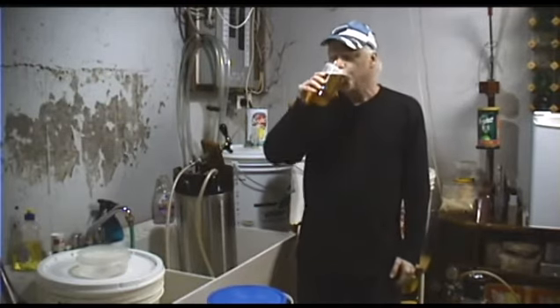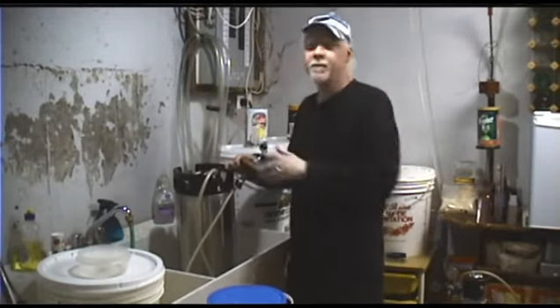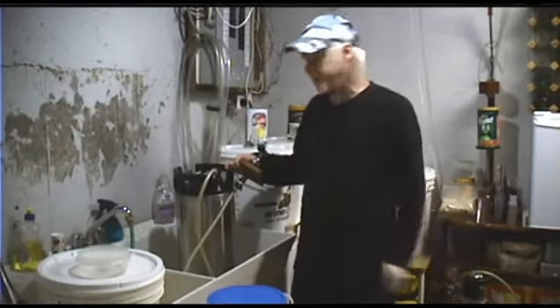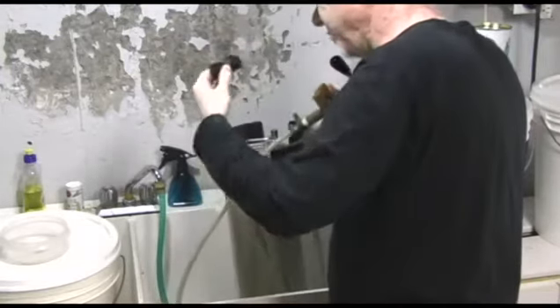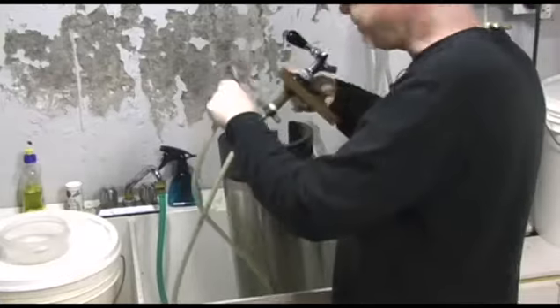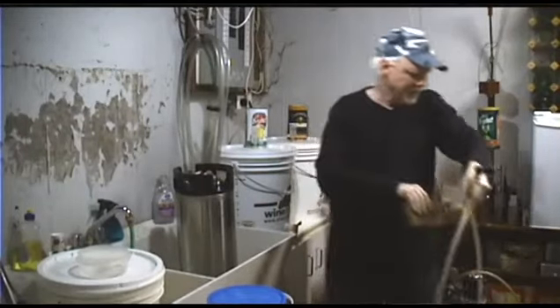First thing I'm going to do is disconnect my gas line — I've already turned off the gas and pulled off the connect valve. Then pull off the beer valve. You might get some dripping out of here, but you're going to want to clean this. I'm going to set that aside and we'll do that in a minute.